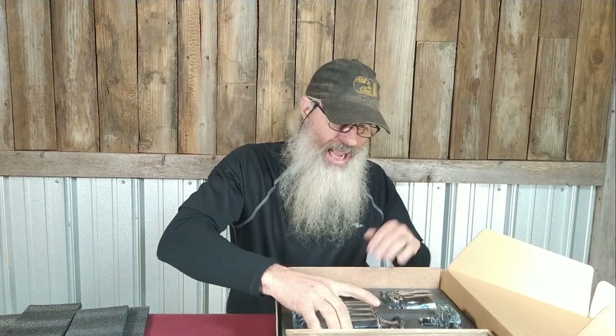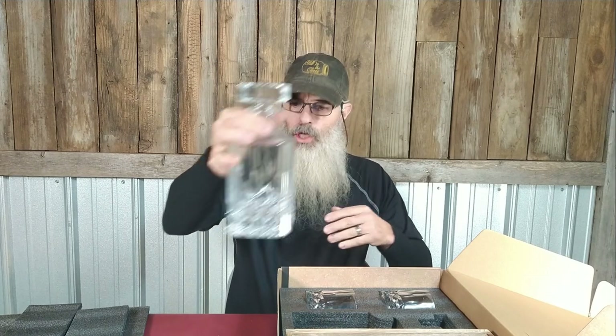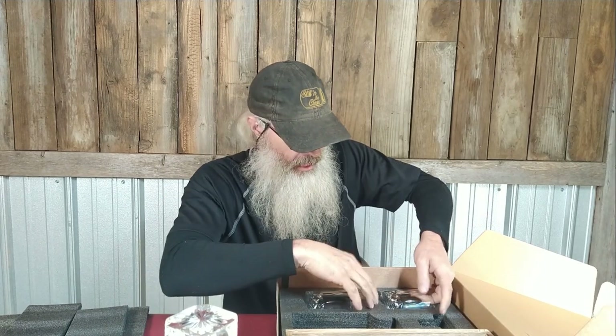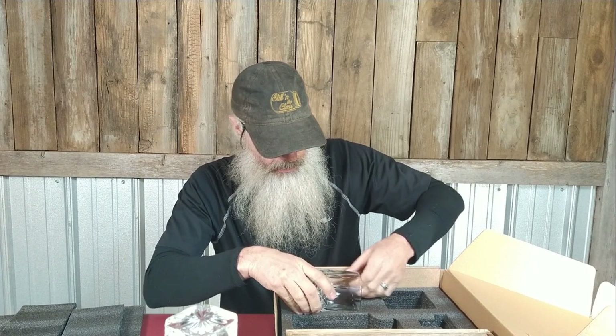So I'll start pulling this stuff out. It's a glass decanter — no rubber, no plastic, nothing on it — it's solid glass. Fits nicely, good looking. And then you've got two glasses, very similar to the glasses that were in the last set that came with the glasses and the ice molds.